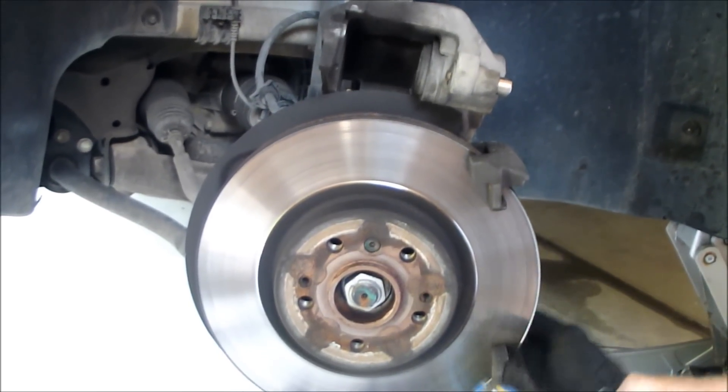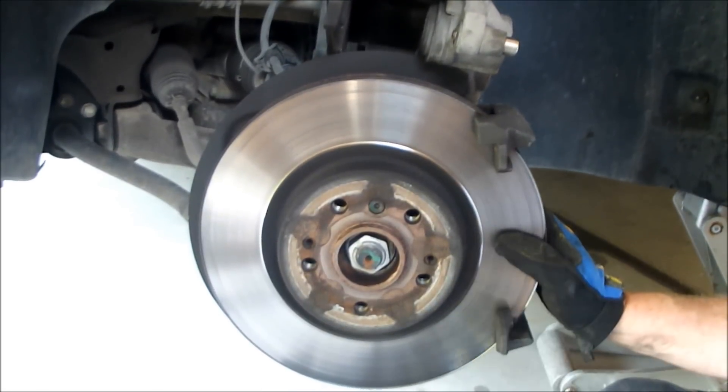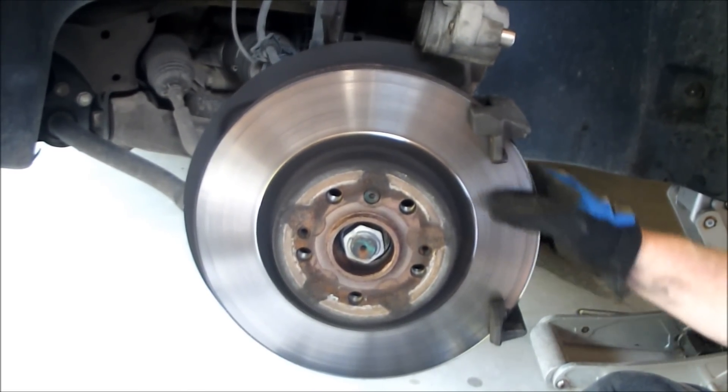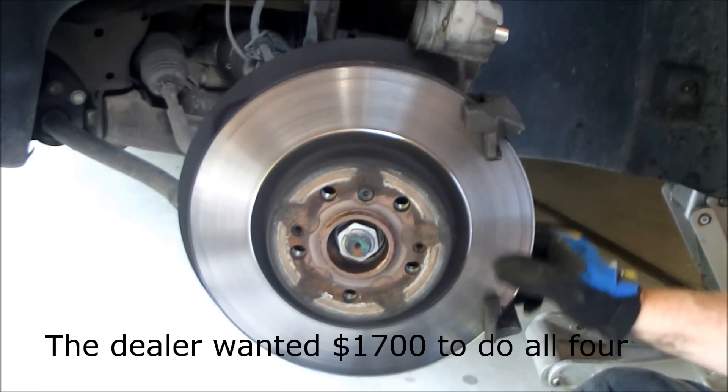The pads — and this is Canadian prices — for all four for this car were $200, and they're Akebono, a well-known brake manufacturer, very good. So save yourself a lot of cash on this Mercedes.